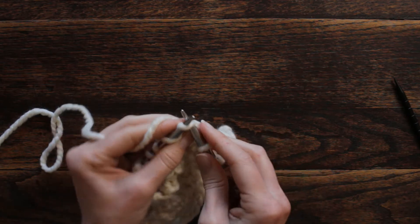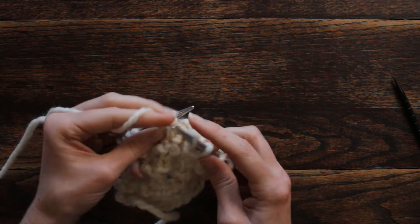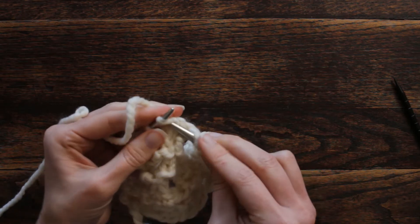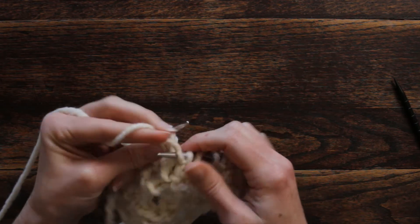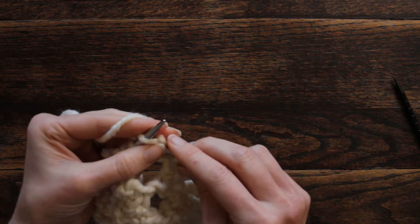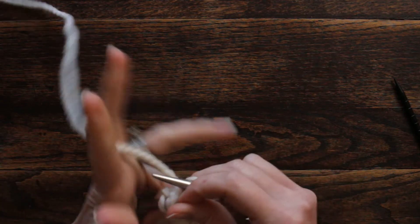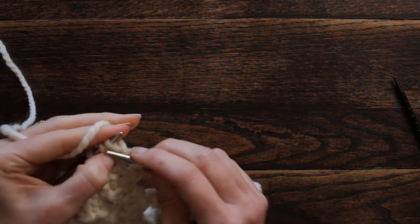Each time we have a yarn over, we're going to knit into it, purl, and then knit — creating three stitches from one. So we knit one into the front, purl one, then knit one, but not too tight. Then knit the next stitch. For the second yarn over: knit, purl, and knit again.